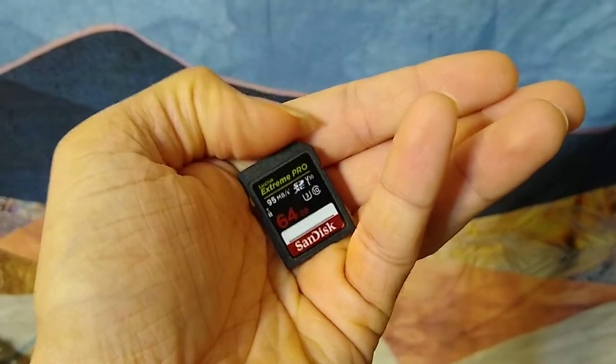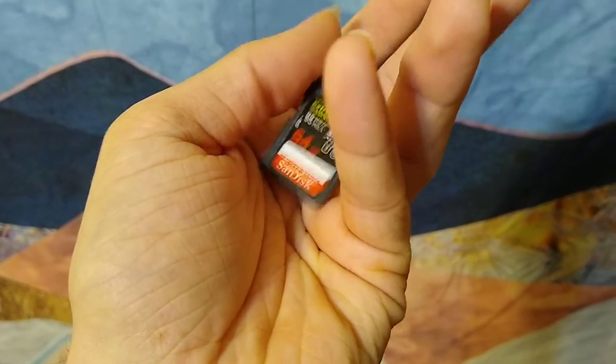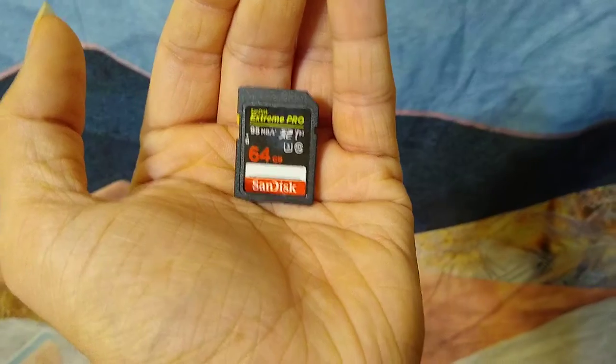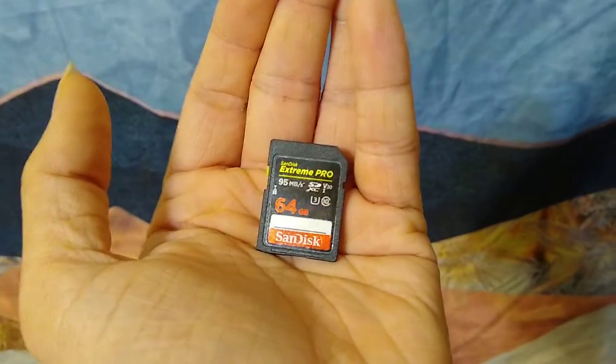Hello everyone. I have two of these SanDisk Extreme Pro SD cards, 64GB, that I bought almost a year ago, and I've been using them all the way up to their capacity and I've had no problems with them.